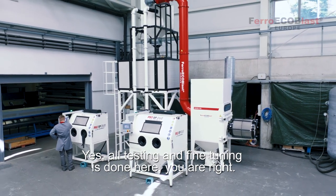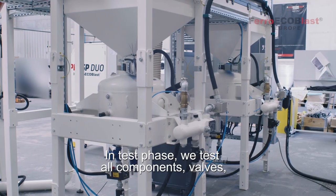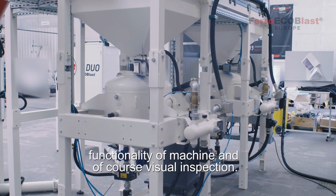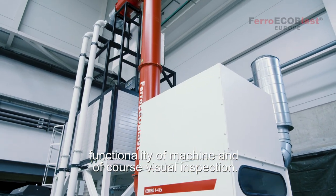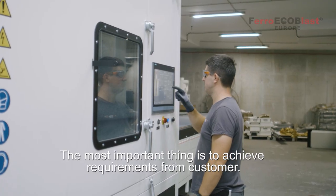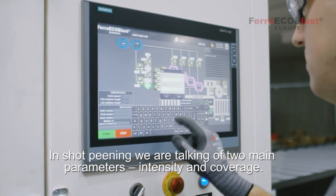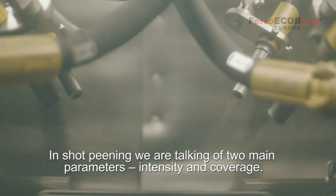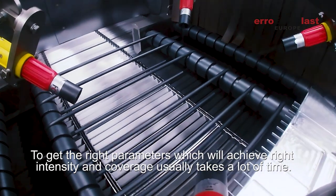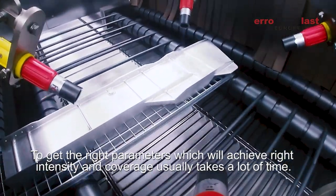Yes, all testing and fine tuning is done here. In the test phase we test all components, paths, functionality of the machine and of course visual inspection. The most important thing is to achieve the requirements from the customer. In shot pinning we are talking of two main parameters: intensity and coverage. To get the right parameters which will achieve the right intensity and coverage usually takes a lot of time.